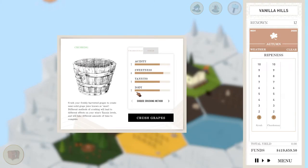Hello friends and welcome. Thank you for joining me today for some Terroir: Vanilla Hills. My name is Sean, and when we left off it was November 2035 — we were just about to crush our grapes.